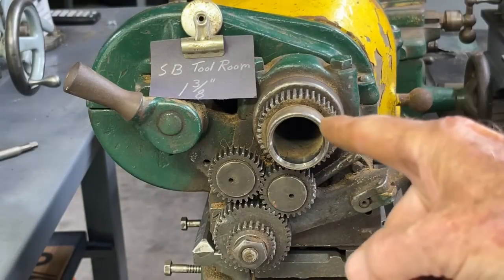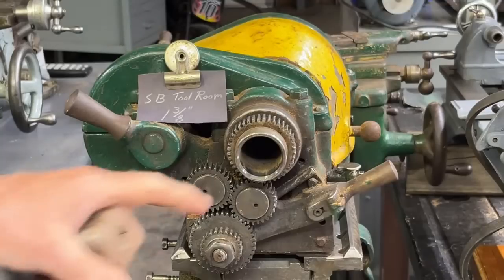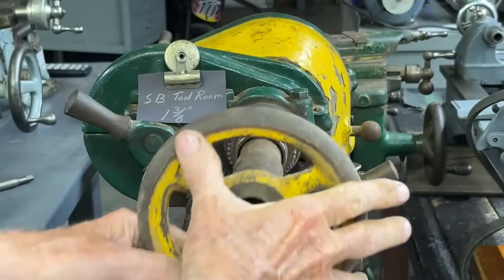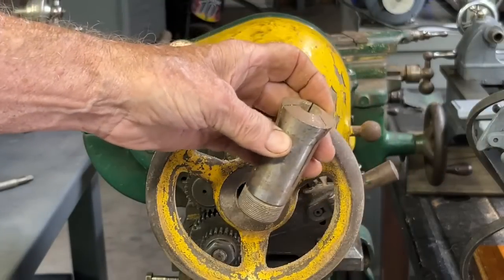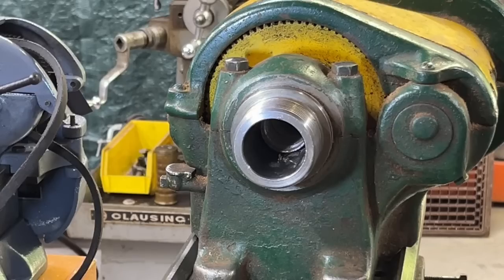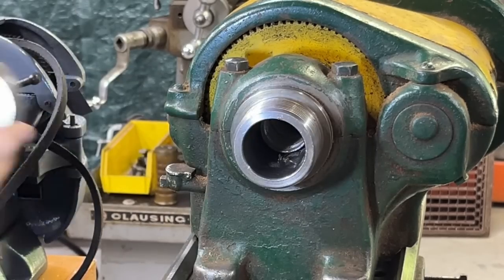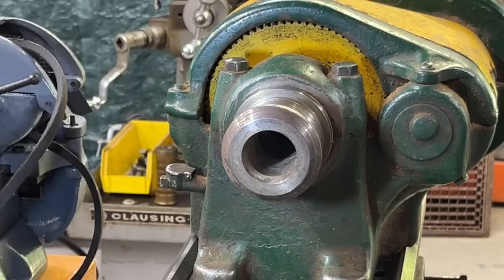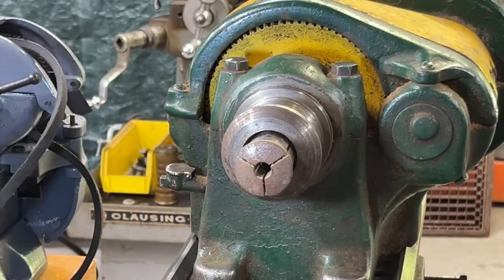Why is this one particularly large? Any machine that is capable of holding 5C collets will have a large bore like this for the drawbar. It goes in there like that, and the collet on the other end. Now looking at this end of the spindle, you can see how huge that hole is. The purpose of that is there has to be an adapter for the 5C collets, and then the collet itself will be drawn in by the drawbar with the hand wheel back here that I just showed you.